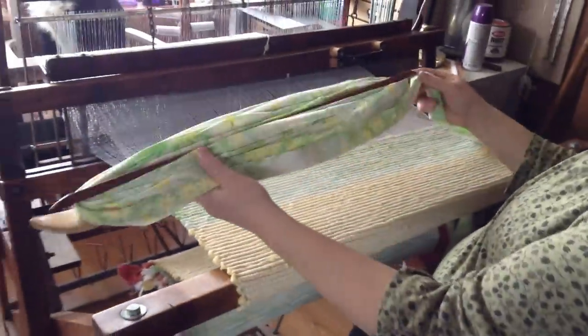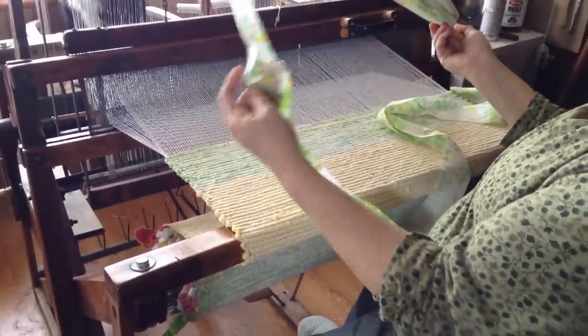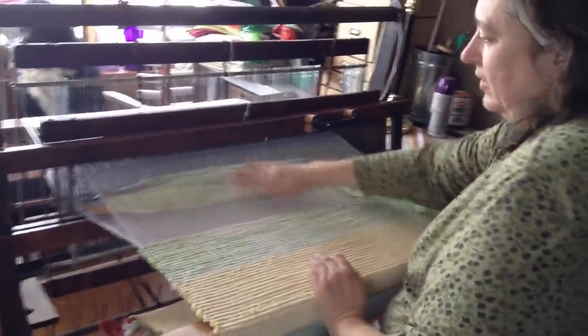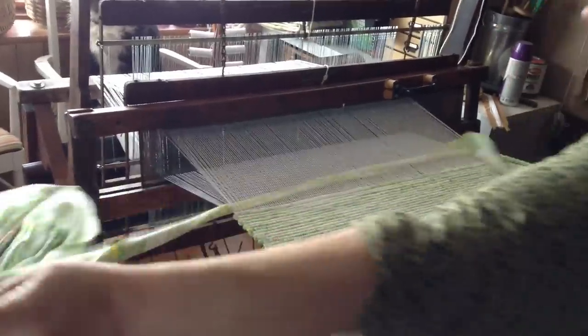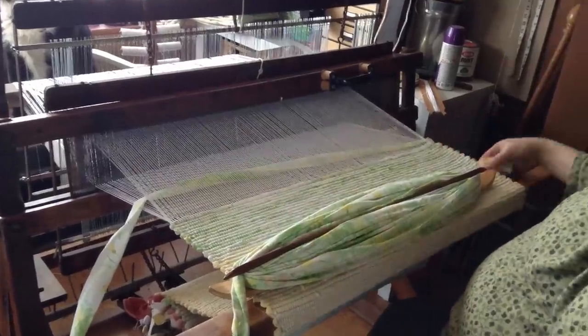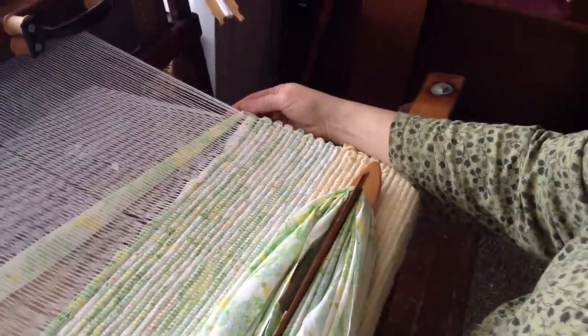This is called a shuttle and it is loaded with the rags. I'm using a nice big cotton print sheeting. The shuttle just goes through what they call the shed, which is kind of like a little triangular area. You just pull it through and straighten it up a little bit — you want to make sure your edges are nice and pretty.